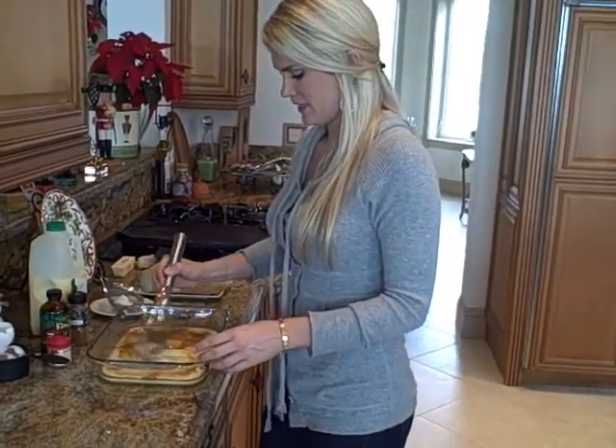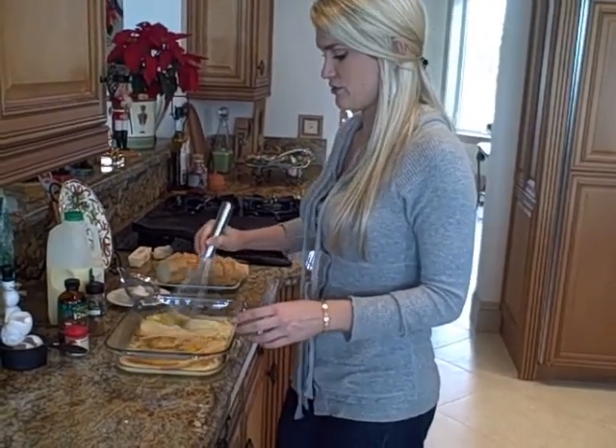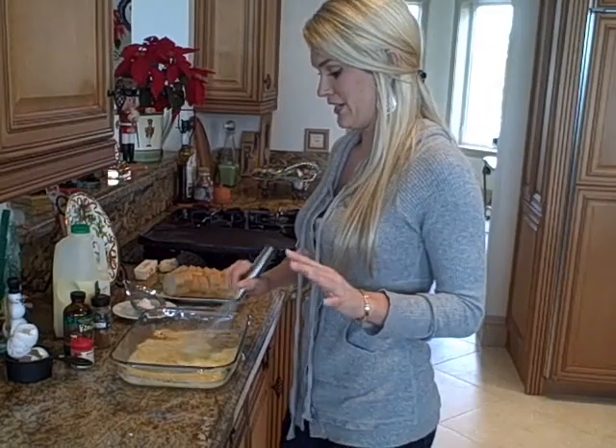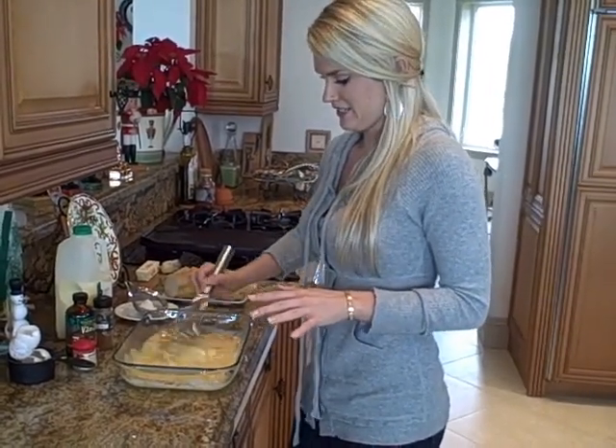So now we're going to whisk this together and we're going to soak some of our bread in here. You can use any kind of bread you want. I like to use French bread, but hollow bread or any egg bread works. If you want to go healthy, you can use whole wheat bread, multigrain — does not matter.